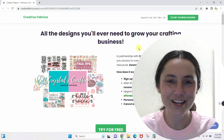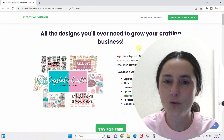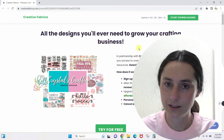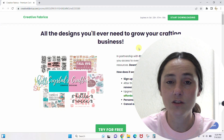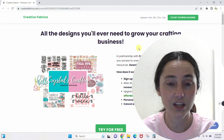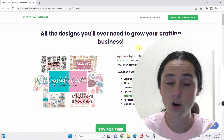Hey guys, Crystal here at Crystal's Crafties. Today's tutorial I'm going to show you how to use Creative Fabrica. You've probably heard about Creative Fabrica — if you've logged on and you're anything like me, you took one look and thought, I don't even know where to start. This is so much, it is overwhelming.